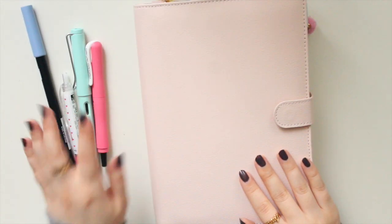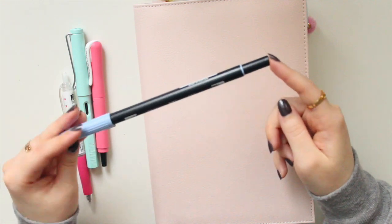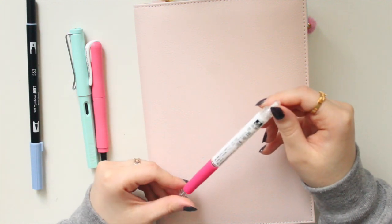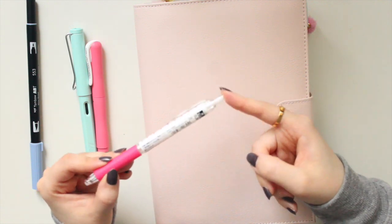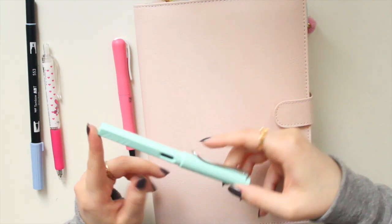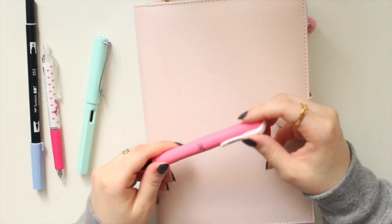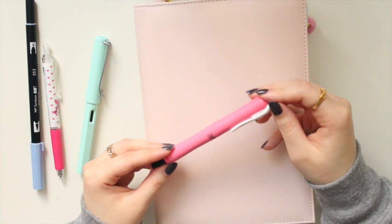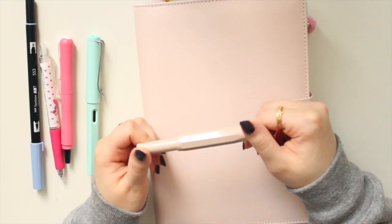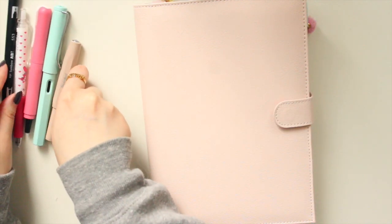I've zoomed in slightly and picked out the pens I'm going to be using. This is a Tombow brush pen in color 553, which I use a lot in my daily pages. I have a Uniball Signo RT in the .38 — a great, really thin ballpoint pen. I also have my Lamy Safari fountain pen with a magenta ink — I'll link the brand below. I have a lettering pen by the Kokoiro brand, a Zig pen, and then the main pen for today is this Kaweco Sport in the Macchiano color with a fine nib.